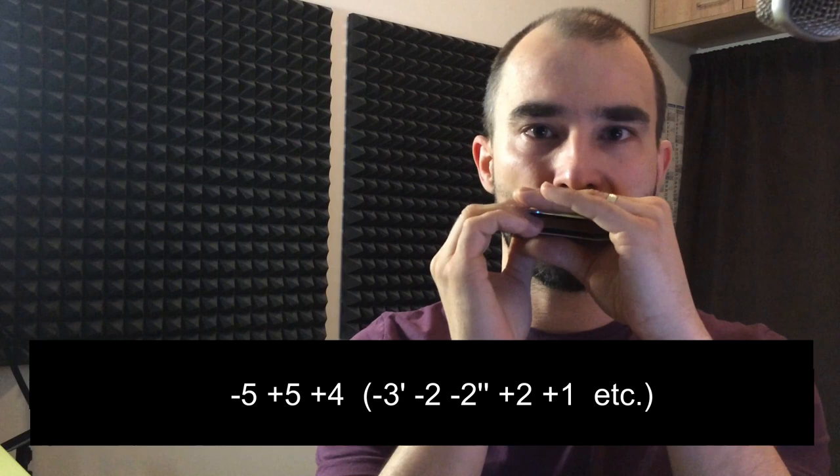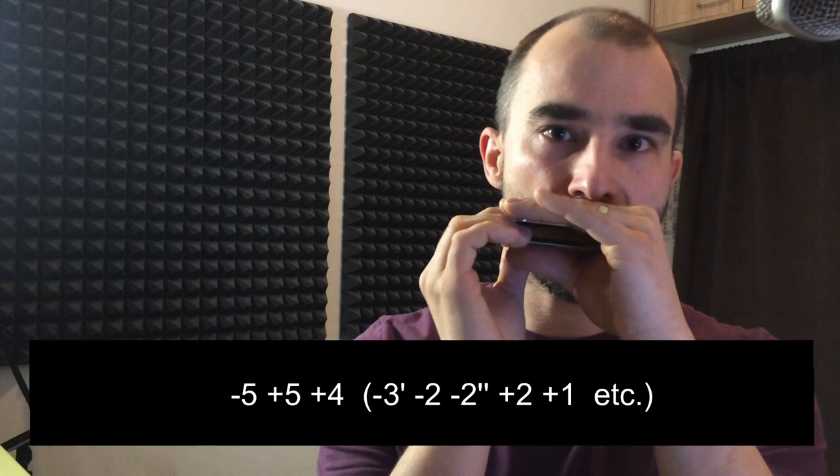You can do this in the lower register, and you can actually do the same thing in the middle register — doing the five draw, five blow, then going to four blow. And it's kind of obvious you can do it in the upper register too.